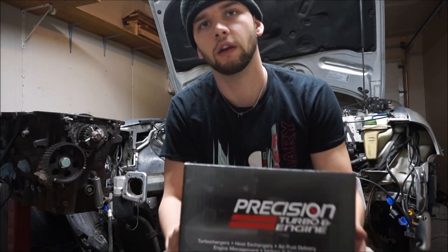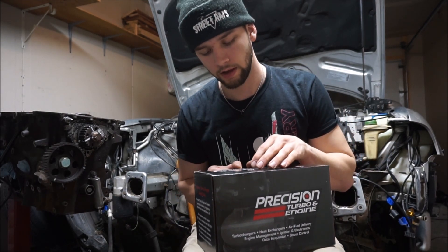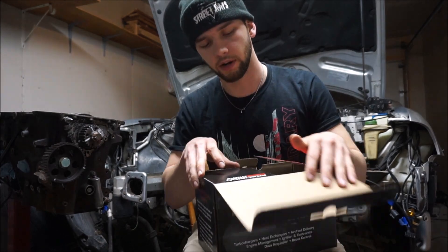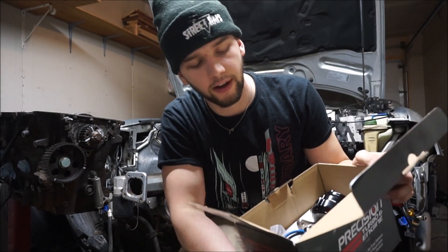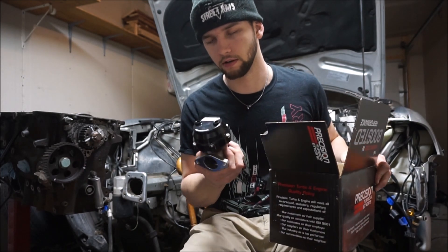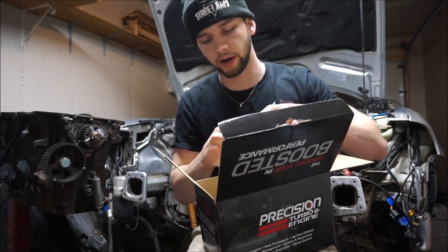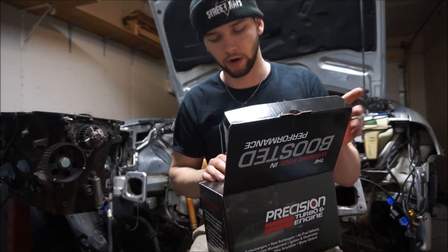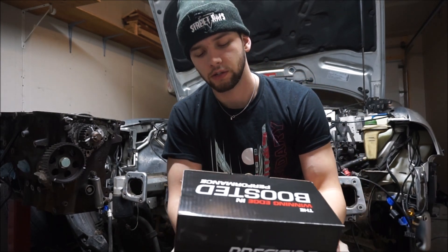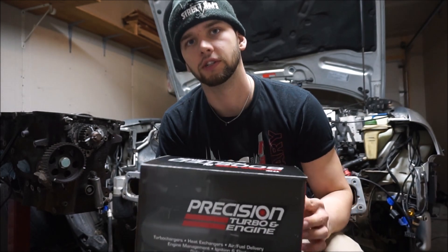Next on the turbo setup is the external wastegate. This is not something I wanted to cheap out on with an Amazon unit, so I went with the Precision Turbo 38mm external wastegate — about $275 from Summit Racing. Probably one of my favorite parts on the build. It came with all the springs so I can set it up however I want. I plan to run about 28 pounds of boost on E85, so that should give me plenty of power.